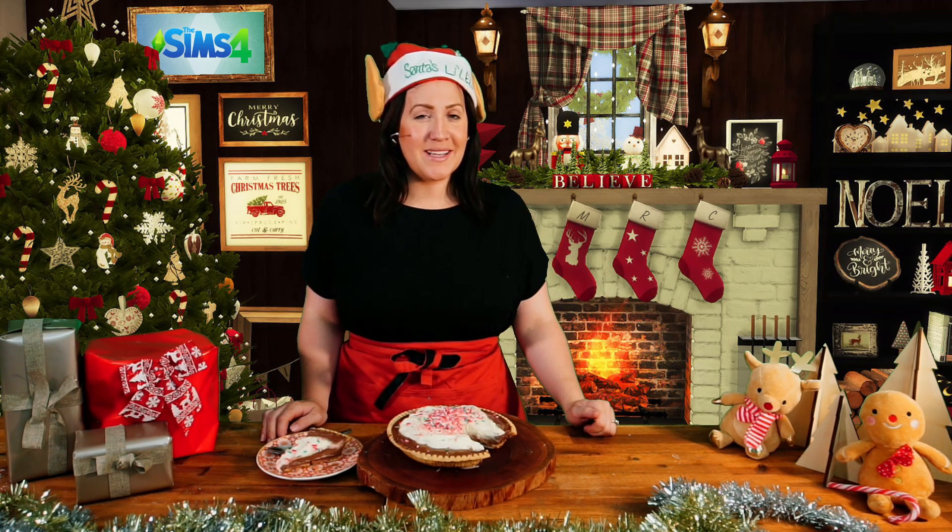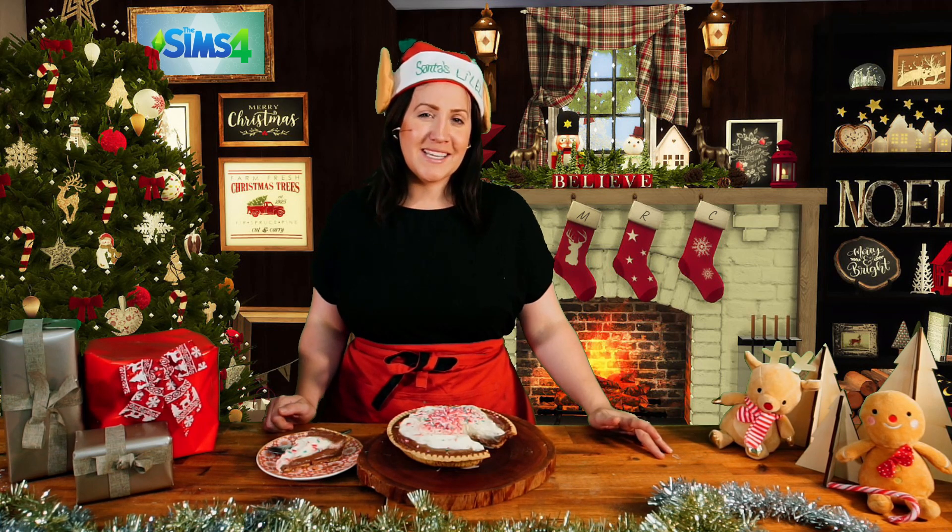Hey guys, Molly here from Miss Molly Makes. I am here with EA and we are celebrating the holiday season. Today I have my festive take on the classic Sims treat: chocolate peppermint pie.